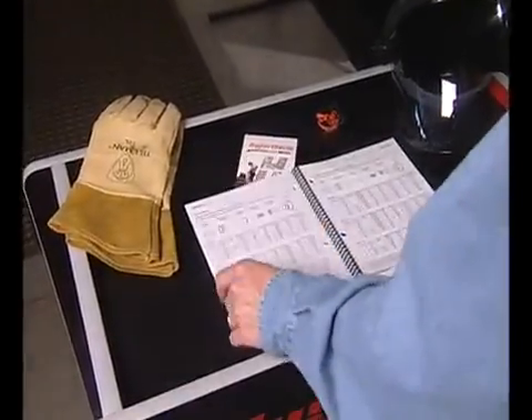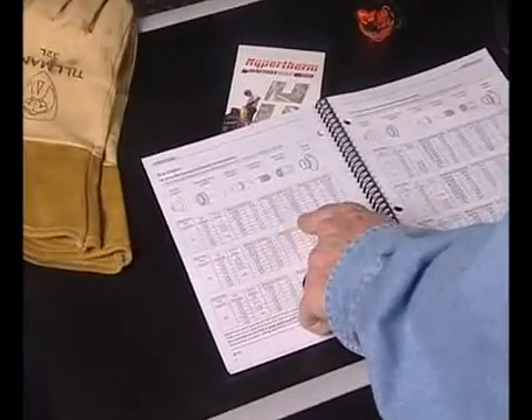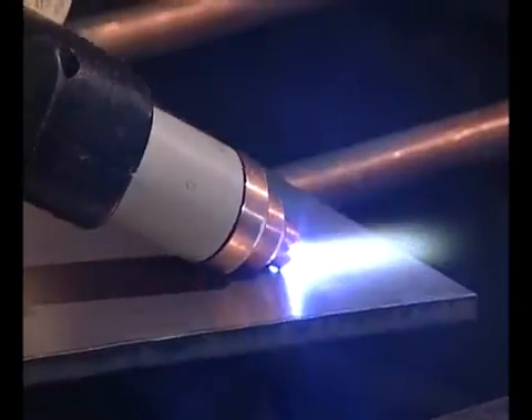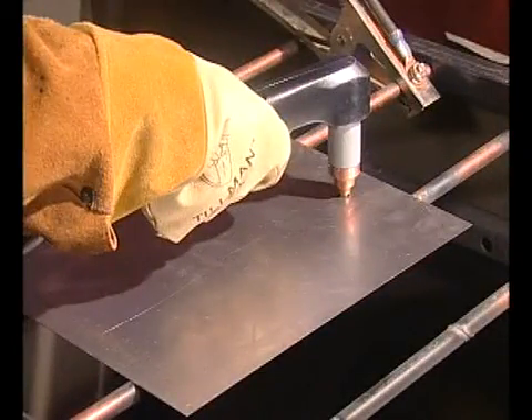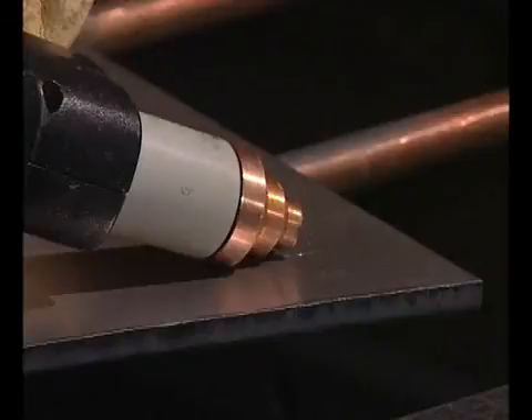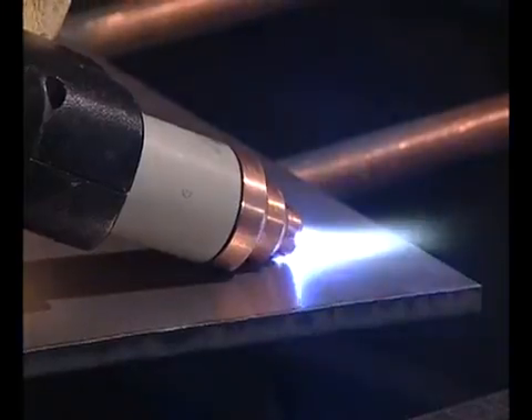The piercing capability of a system is typically half of the maximum cut capacity. Depending on the thickness of the metal being pierced and the system being used, there are two methods of piercing. If piercing thin metal, hold the torch perpendicular to the workpiece and pull the trigger to transfer the arc. If piercing thick metal, hold the torch at an angle so that the nozzle is within 1/16th of an inch or 1.5 millimeters from the workpiece, then pull the trigger to transfer the arc and slowly rotate it to an upright position.